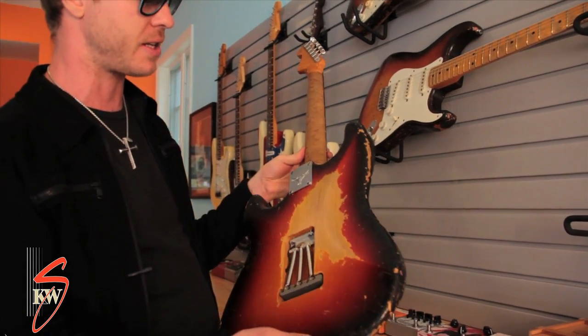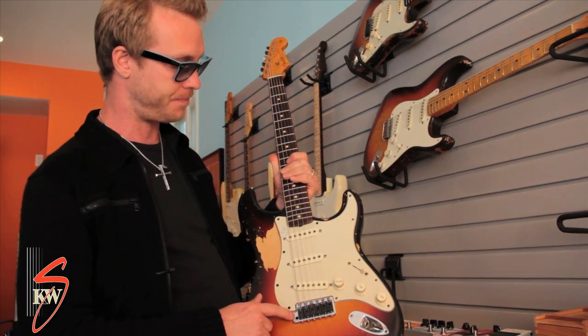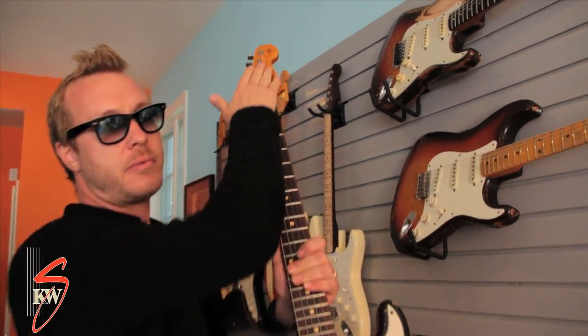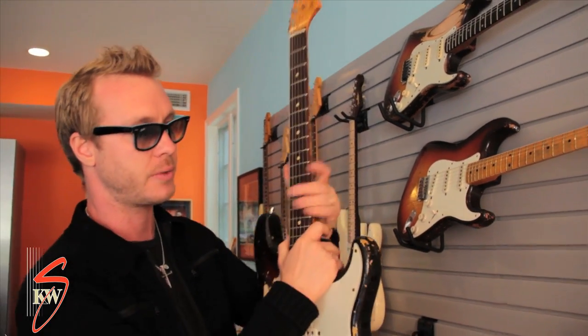It's a really fantastic guitar with some interesting options. It's got a left-handed tremolo on it, and it has the jumbo frets. It also has these staggered tuners, which kind of helps it stay in tune when you decide to use the tremolo. It's certainly one of my favorite guitars.